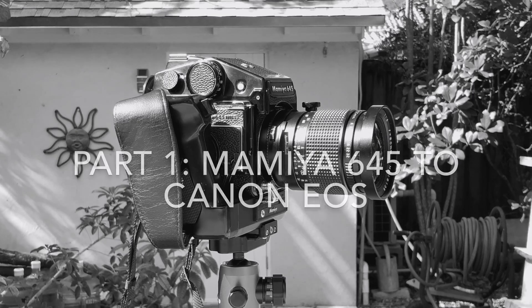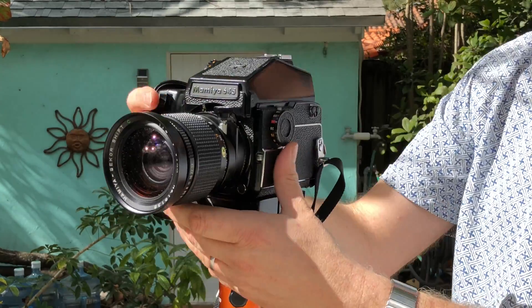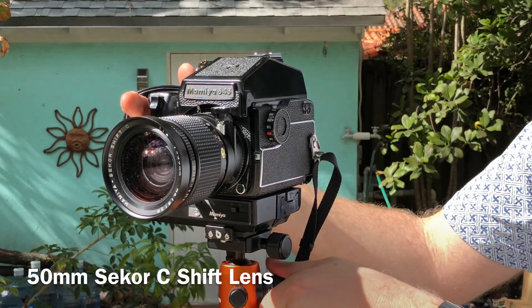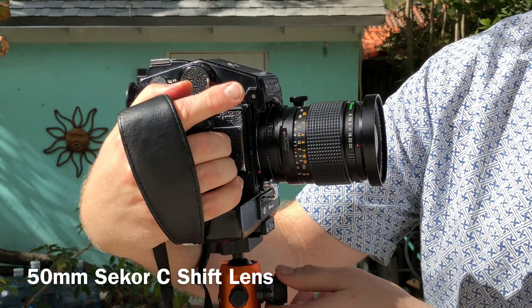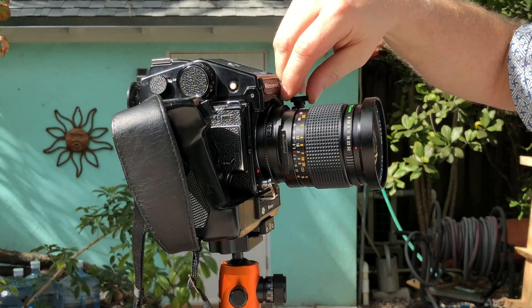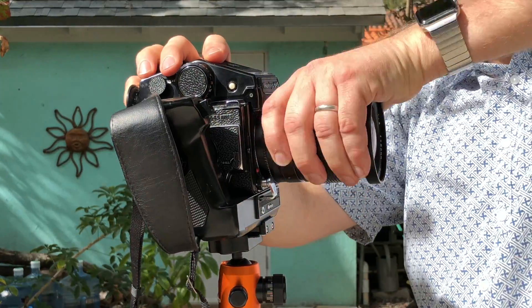We're going to talk about a Mamiya 645 — this camera is a studio camera really. The main thing I want to show you about this camera right now is the shift lens that I have on here. If I turn this, it allows me to shift down. If I want to shift the other way, I actually turn the lens.